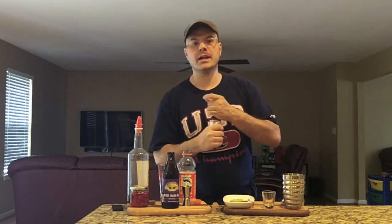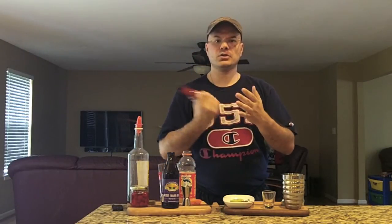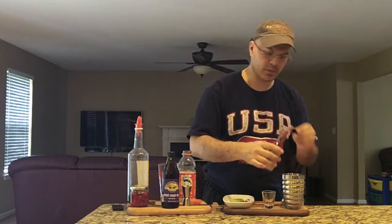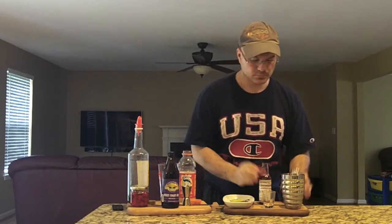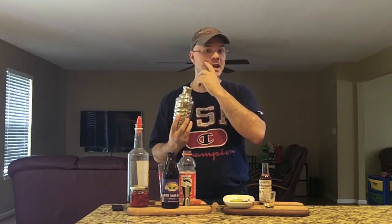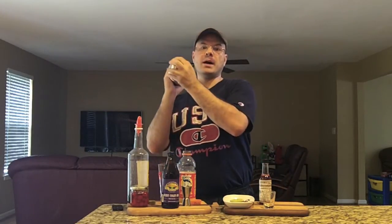Put that right in there. Last but not least, we're going to add two dashes of Angostura bitters — we're going to get a bit of a shake first. One, two. Time to get our shake face on. We're going to do 15 shakes on this one. We want it nice and combined.